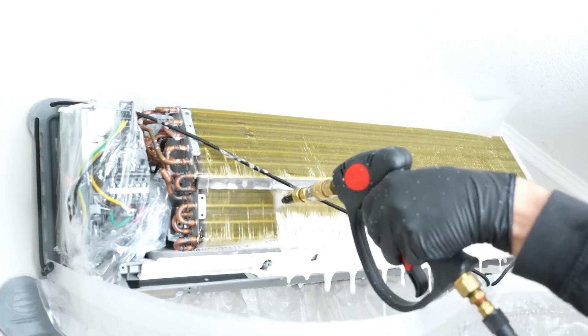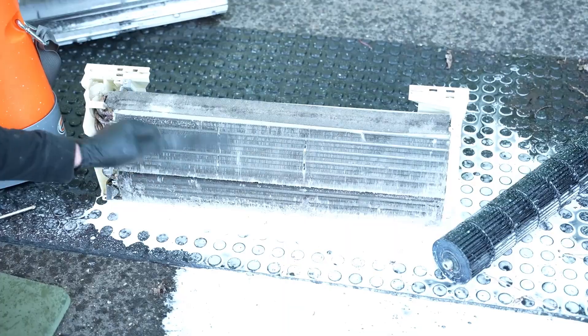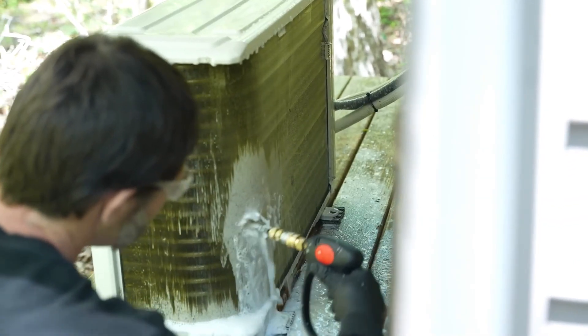When these two steps are complete, use contact cleaner and a brush on each component within your mini-split one last time for sanitation purposes before reassembling everything and restarting your system.